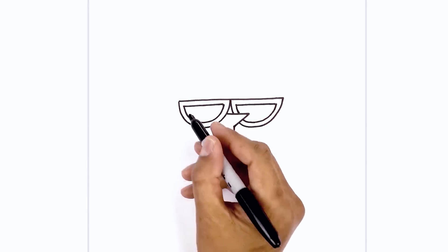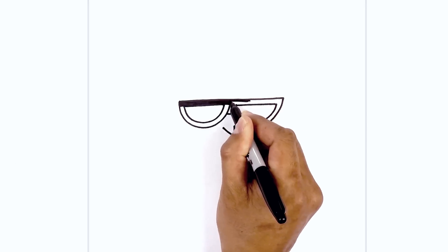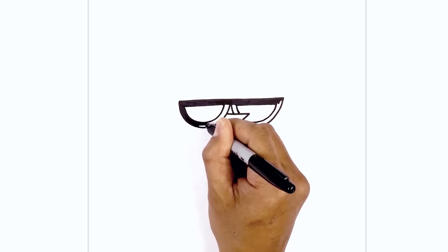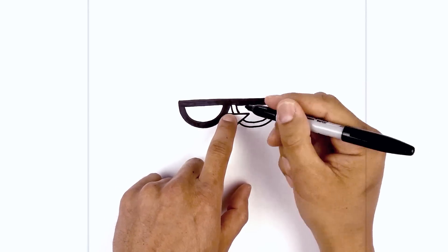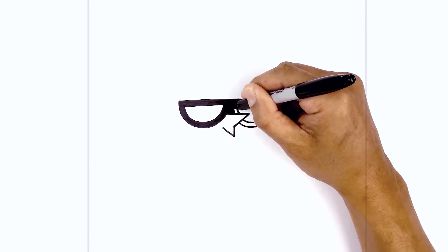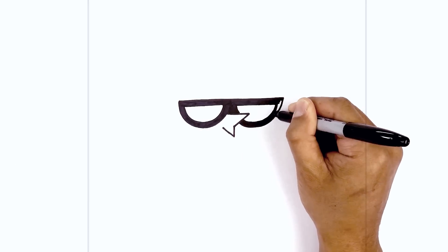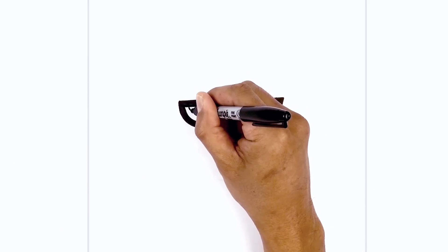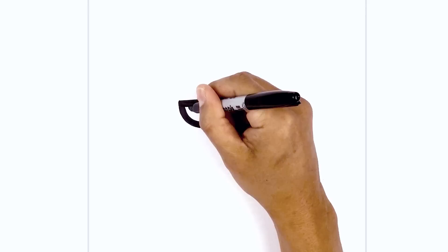Now we're going to go in and fill the frame in black. I'm also going to fill in the center area in black as well. On the top left side of the glasses I'm going to draw a small half circle for the pupil, and then we'll fill those in black as well.